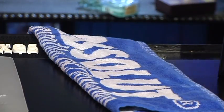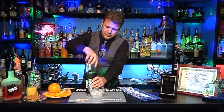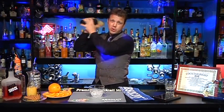Now we're going to go ahead and shake this up. Make sure you get a good seal. We're not going to shake it very long because we don't want to water down the strength — this is just to get it cold and mix it up. That's all you've got to do. Just a few good shakes.